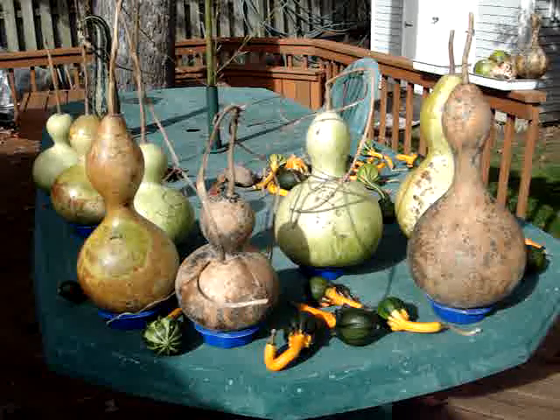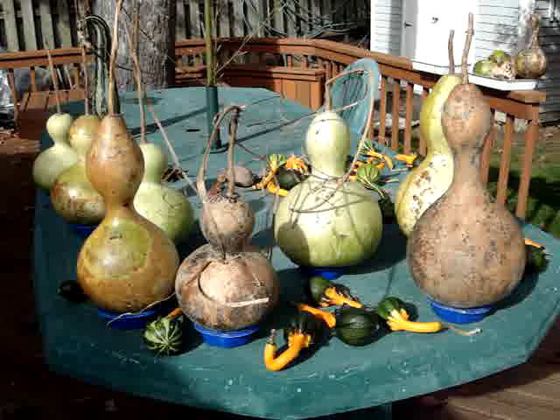This is just a video showing some of the gourds — G-O-U-R-D-S, gourds — that I've been growing.